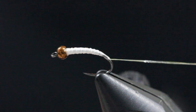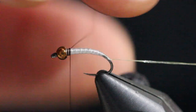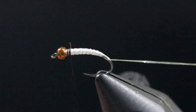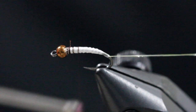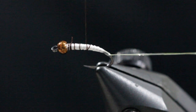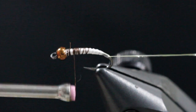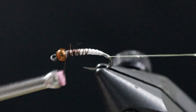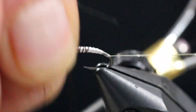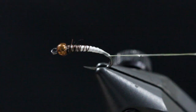Next, once you get the underbody taper where you want it, tie this off and cut that away. What I like to do with this particular pattern: I'll get a brown thread, size 8-ought, and attach it on. Then I'll get a little bit of underbody color to it, wrapping in open wraps about halfway back and then coming back again into the thorax. Once I get just behind the bead I'll make a nice solid brown color, then tie that off and cut that away.